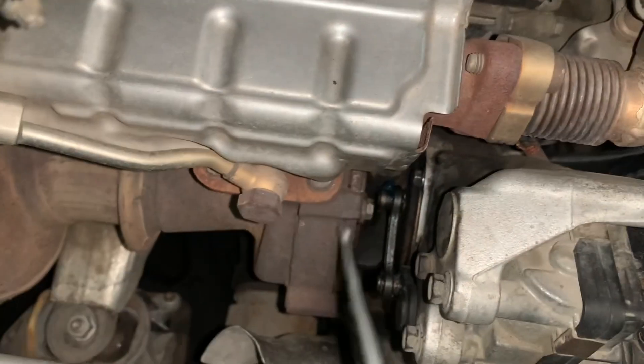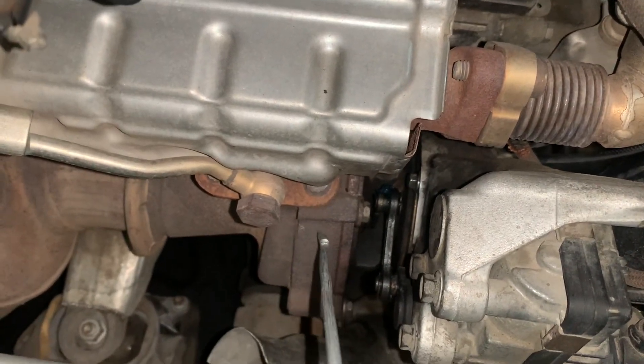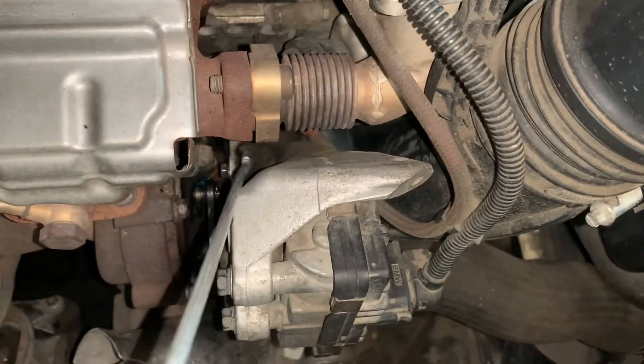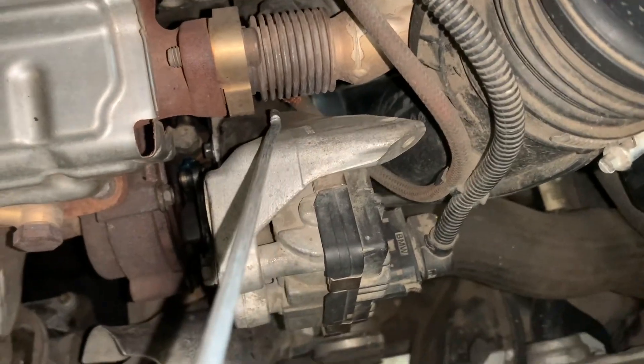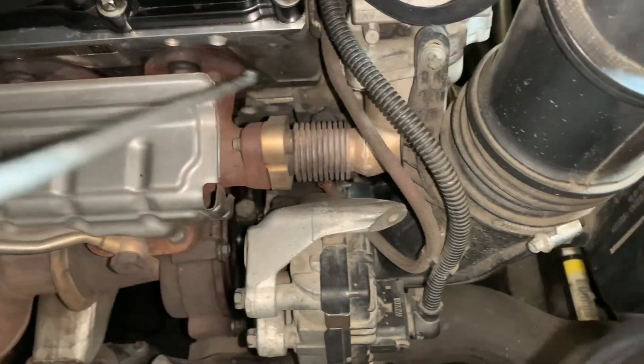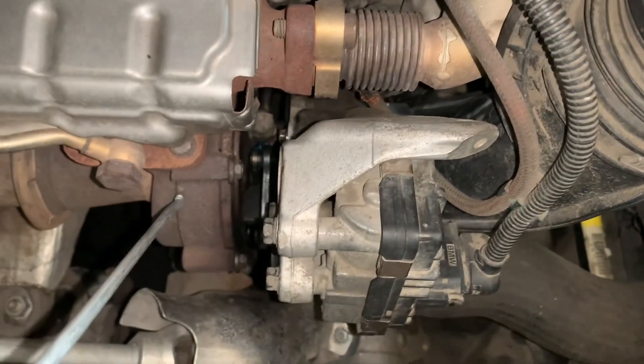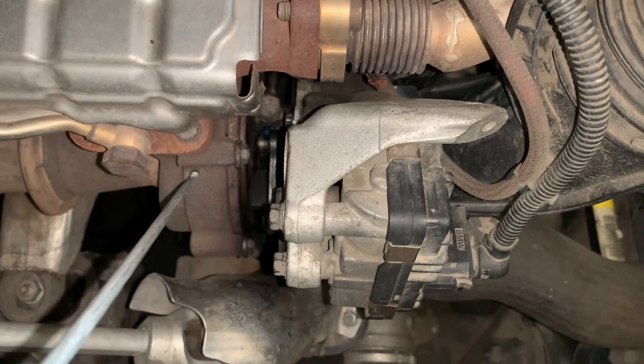This is the turbocharger. This side is also known as the hot side of the turbocharger, and this side is the cold side. The exhaust gas coming out from this engine passes through the turbine of the turbocharger and it spins at a very high speed.